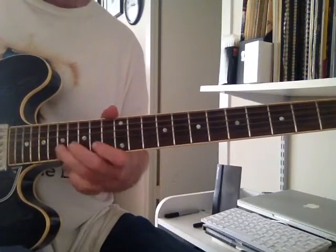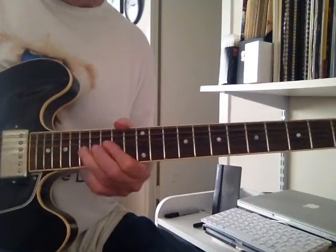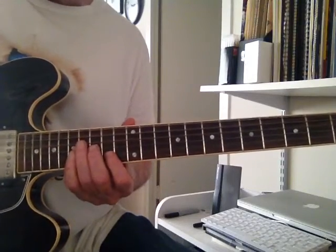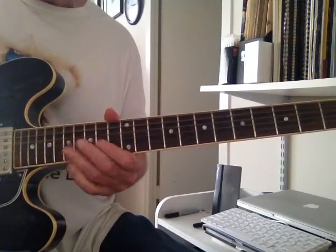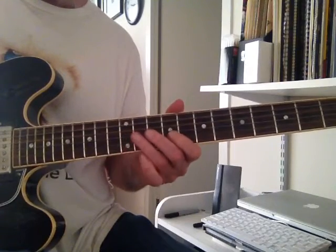Once again, that's kind of a ghosting bend where he does it. Now you're going to slap a chord here — it's the Gb chord. Then he does the chord again, and a little tail down.